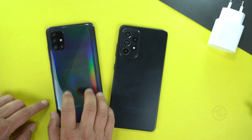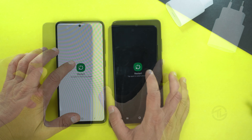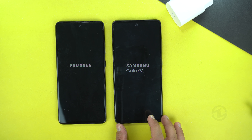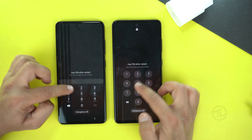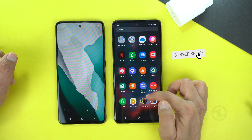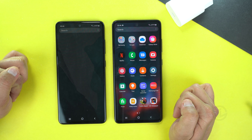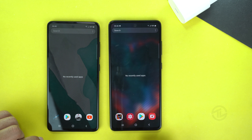Let's start with the reboot test to see which one boots up first. I have the 6GB RAM variant of the Galaxy A51 and the 8GB RAM variant of the Galaxy A52, both with 128GB storage. The Galaxy A51 has an Exynos 9611 chipset built on the 10nm process, while the Galaxy A52 has a Snapdragon 720G built on the 8nm process. The Galaxy A52 won the boot-up test; both phones are connected to the same Wi-Fi with no apps running in the background.